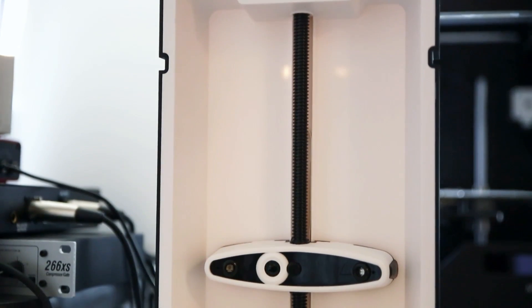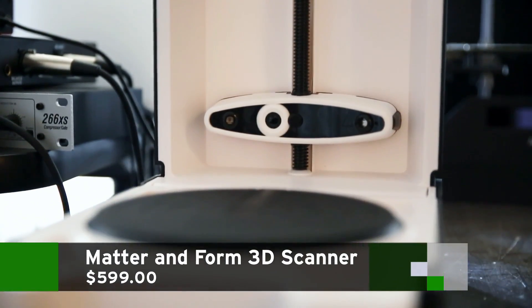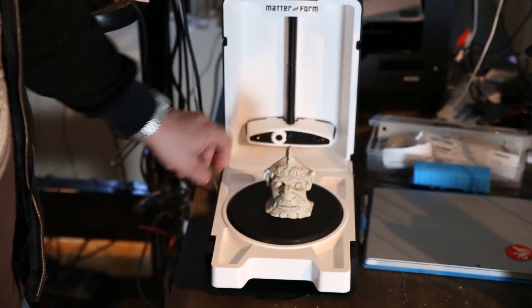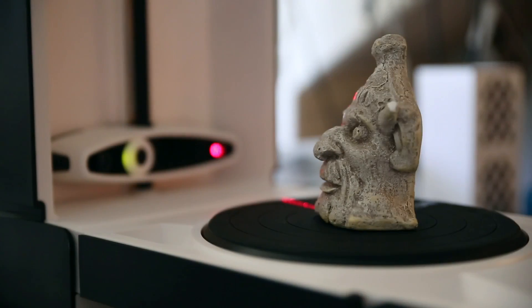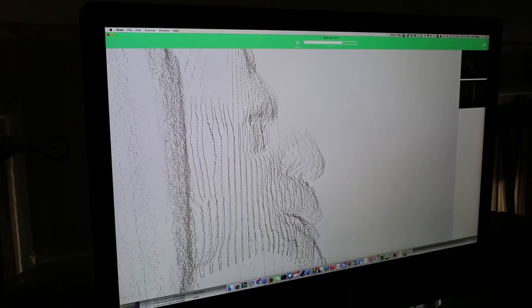Today we're looking at something that just came in — it's called the Matter and Form 3D Scanner. Down here it looks like a little turntable sort of thing. You place your item on there, and this head here goes up and down and scans it using dual lasers and dual cameras. The interesting thing is that this is completely portable, and it does a very detailed point cloud of the objects that you're scanning.